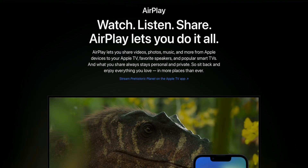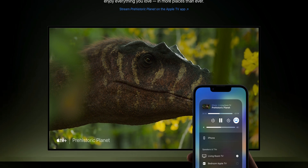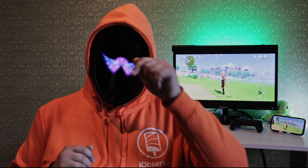AirPlay is definitely the easiest and best solution if it's available. Some TVs already come equipped with AirPlay support and don't need anything else to connect to your iPhone. Mostly these are Apple TVs, but with the appearance of AirPlay 2, the list has expanded to include many models from LG, Samsung, and other brands.